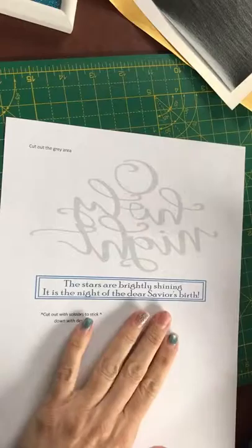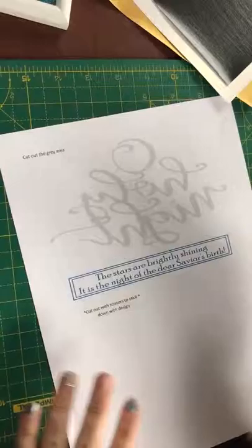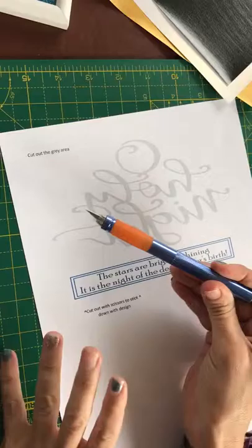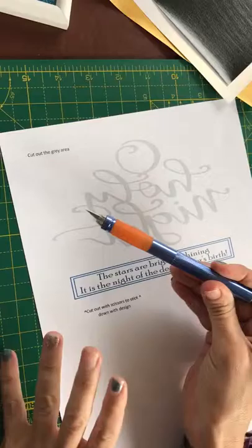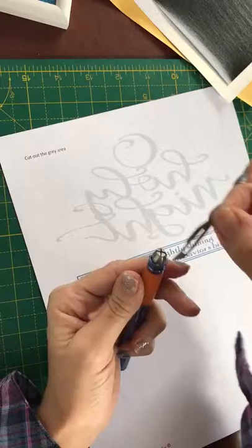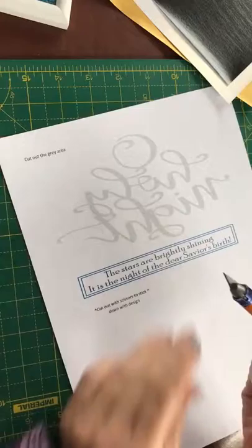So what you do — once you have printed the template design off onto the piece of paper you want — it's a good idea to have a craft mat so you don't cut through any of your surfaces. You just use a craft knife which you can buy from any craft store or Amazon. You can buy replacement blades for them too. Be very careful because they are very sharp — I've had to have stitches from where I've cut myself before.